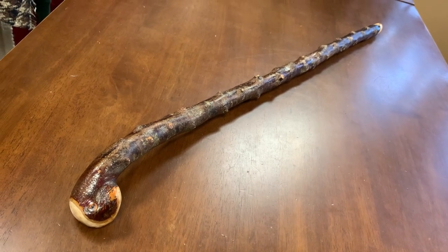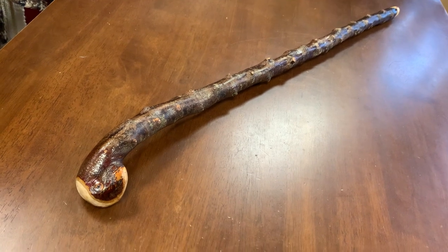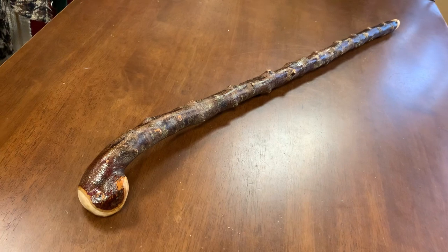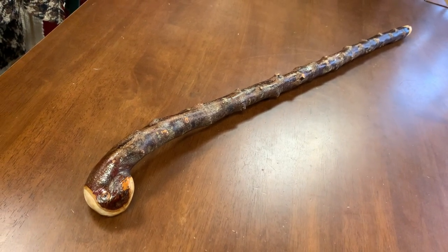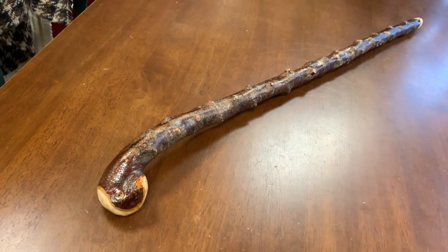Hello, this is Francis from McCaffrey Crafts, and today I'm showcasing an Irish Blackthorn Shillelagh walking stick. This one measures 35 and a quarter inches in length, so it's pretty good for anyone up to about 5'10". It weighs about 640 grams, which is just over a pound and a half.